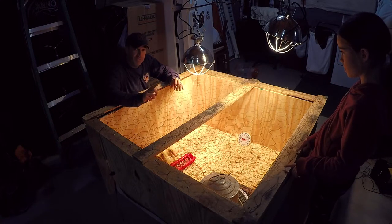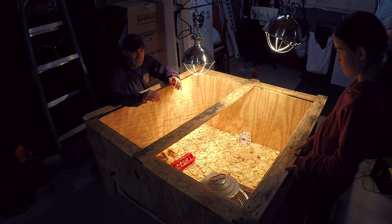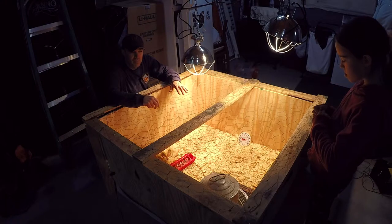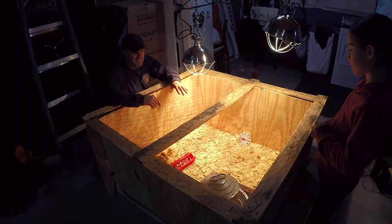The one thing they really did enjoy — and we'll have to get some footage of later — is some fresh grass clippings and little grass pieces from outside. Even though it's February, there's a little bit of stuff growing. Taking that and putting it inside a little bowl of water — they just love that stuff.